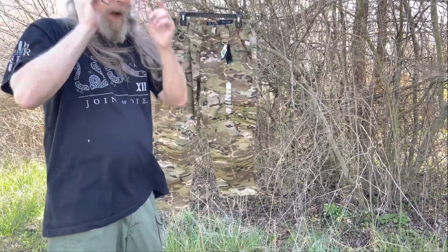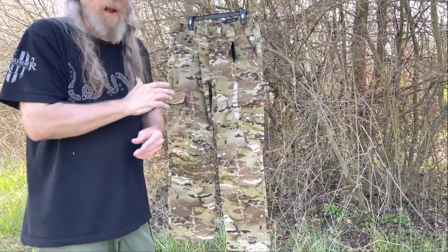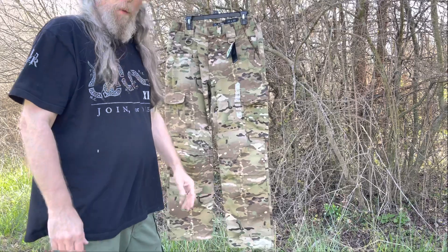For a long time they didn't have them in Multicam. They had them in Black, OD, Ranger Green, Khaki, Coyote, Gray, Navy Blue, and stuff like that. But they're offering them in Multicam now, which is very cool.